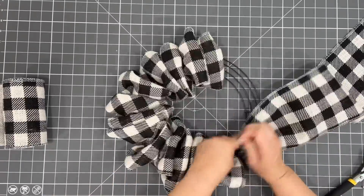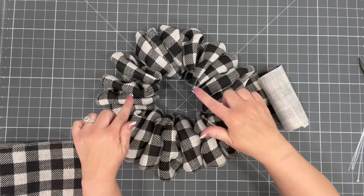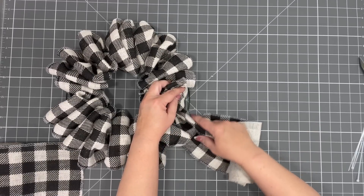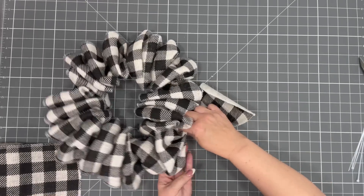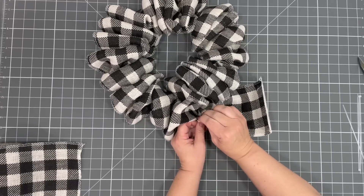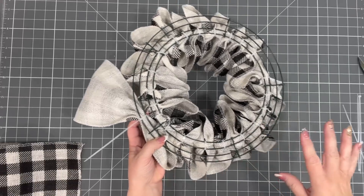So we've got the first round done. Now let's do the second round because we want to make this look as full as possible. I'm going to use what's left — instead of cutting it, I'll make another loop the same size, about seven inches. Now we're going to work on the outside section and put four loops on each section, just like we did on the inside.